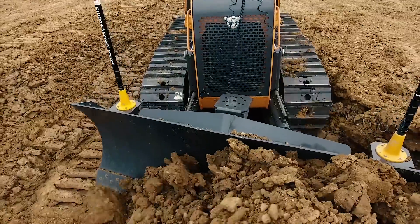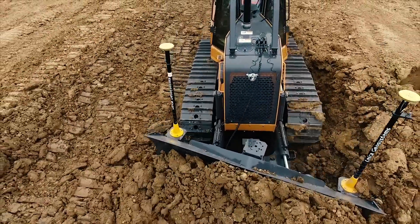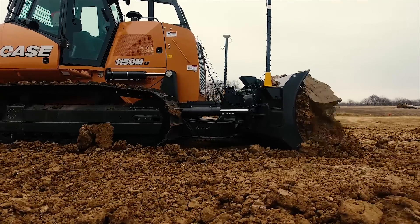What this does is it allows — whether it be the dealer or the owner-operator outfit — whichever system they prefer and whichever system they have on their work sites, to connect to the Case Construction dozer. They can swap it out anytime throughout the dozer's life.